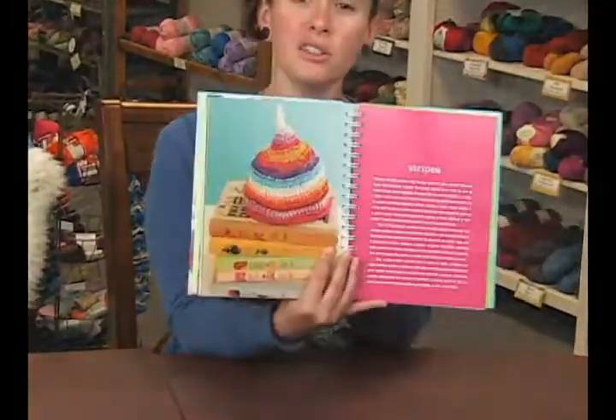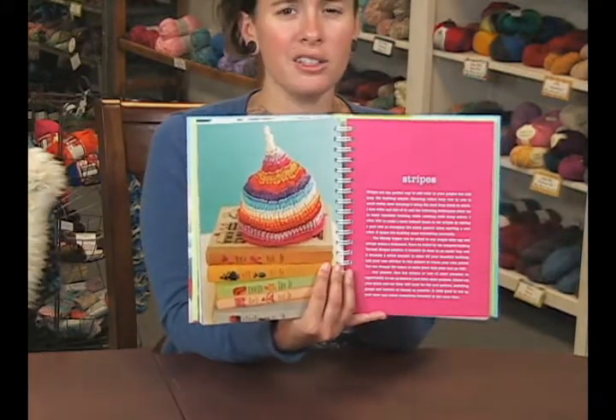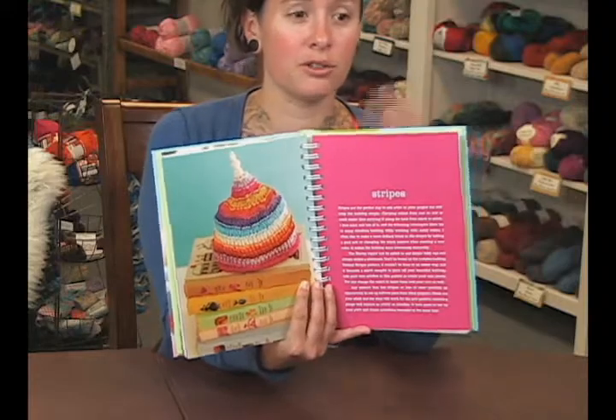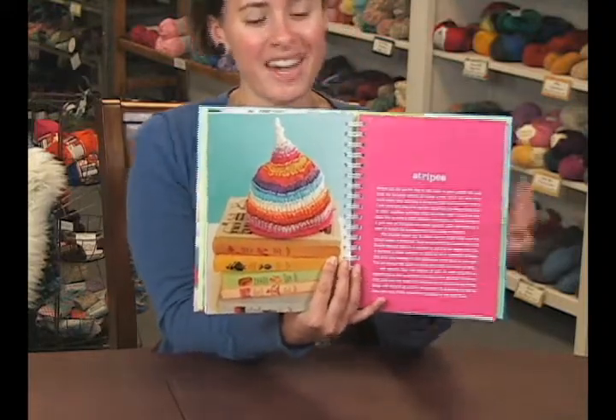For example, look at this little cute cone striped hat. Oh, so fun! I'm sure you can find scraps in your stash. We all have stashes, or if you don't, you should get one, to make this cute little hat.